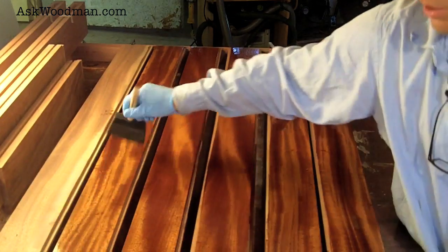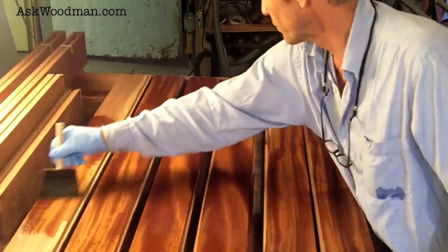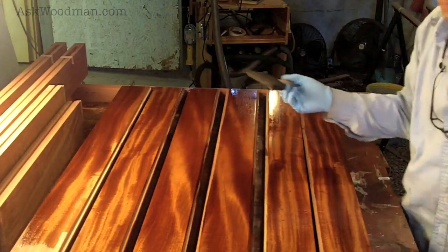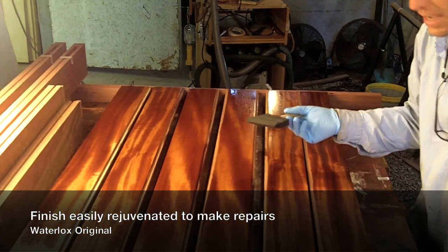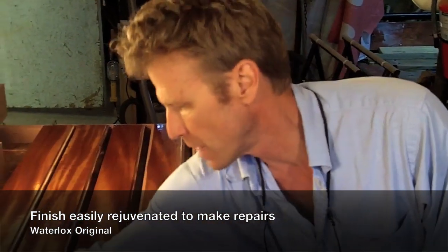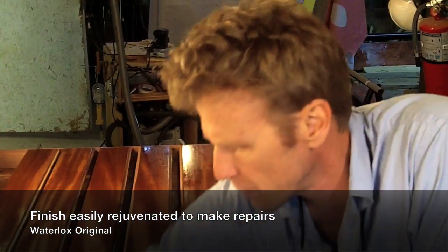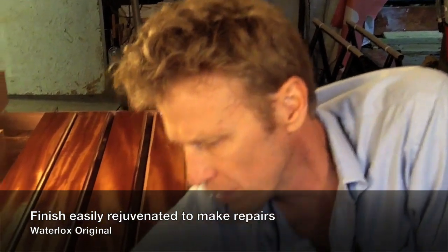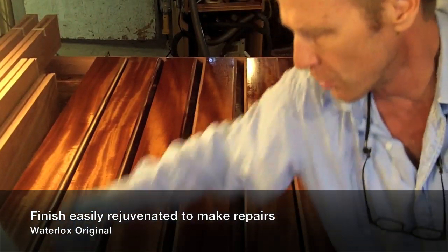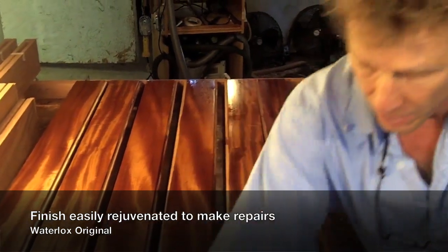The other incredible thing about this — and I'll show you in this video — is a mahogany bedside table that I know is 15 years old and still looks fantastic. Unlike polyurethane, where you can never just scratch the surface and reapply a coat when the finish gets dull or damaged, with Waterlox all you have to do is scratch the surface, get the dirt off, and reapply a coat. The solvent nature of it will bleed right into the previous coat and rejuvenate it — whether it's Waterlox floors or furniture.